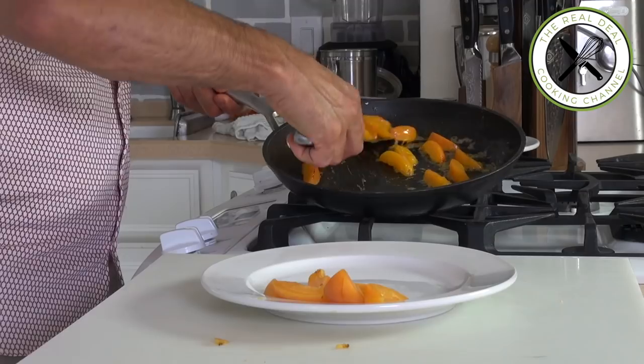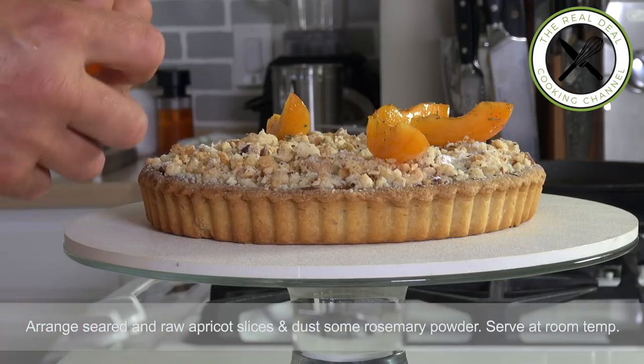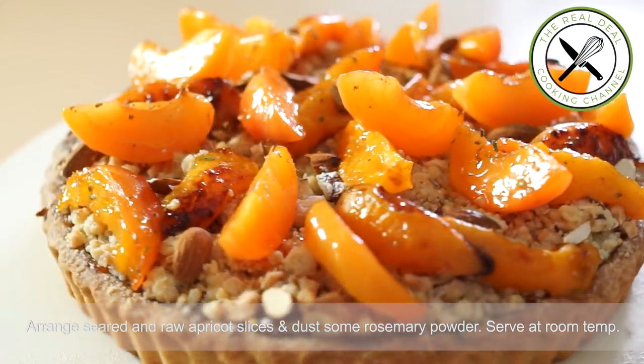I hope, guys, you have enjoyed this stunning apricot pie. To get the full recipe, you know where to go — Bruno's Kitchen dot net. Please subscribe, like me on Facebook, and follow me on Twitter, Instagram, and Pinterest.